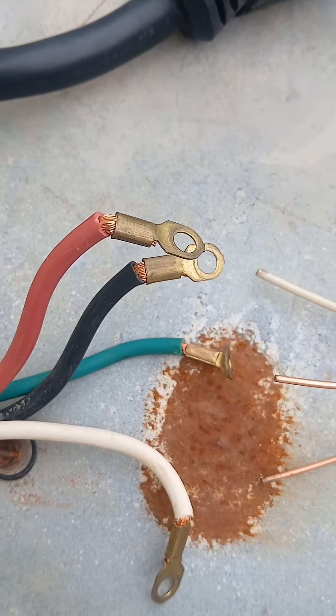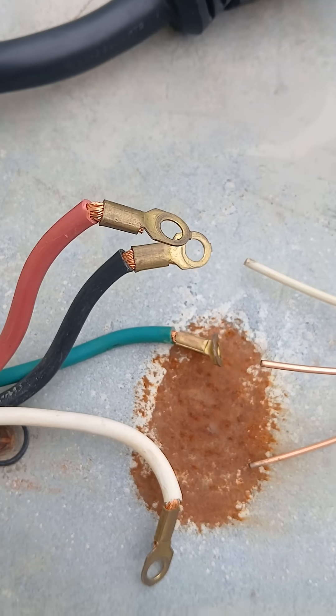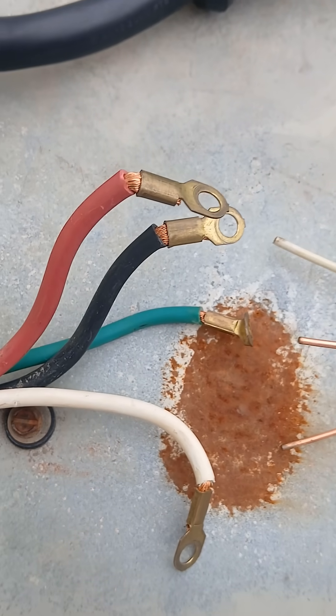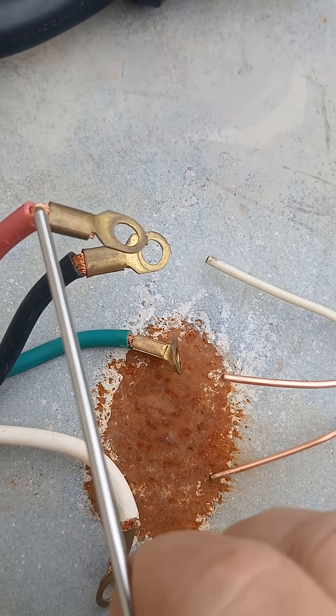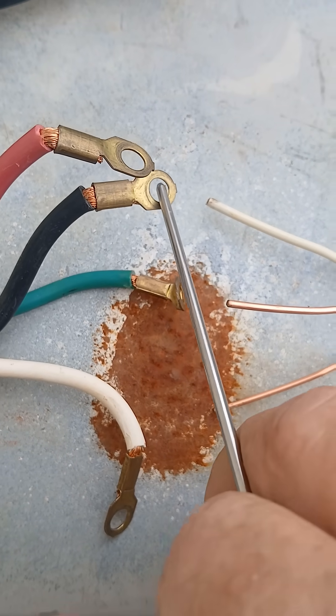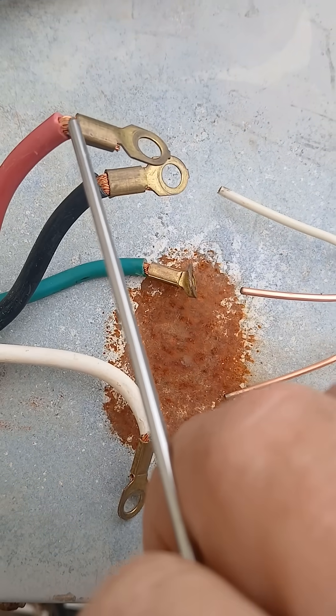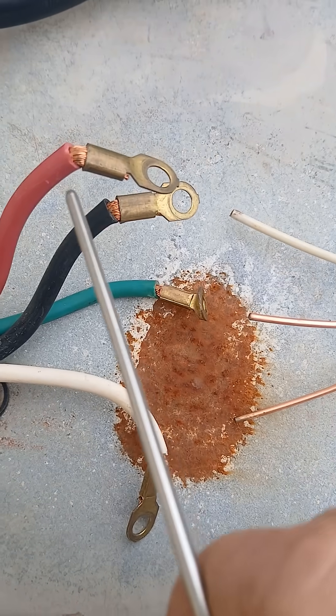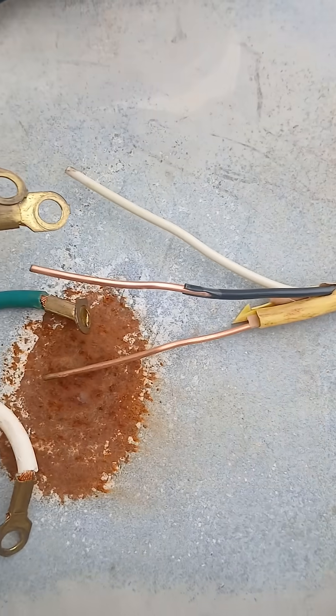Wire for a stove pigtail or a dryer pigtail — one thing to keep in mind, just an observation: if one looks at this wire here, say in between the little eye connector here, one may note this is a stranded wire on each of these.